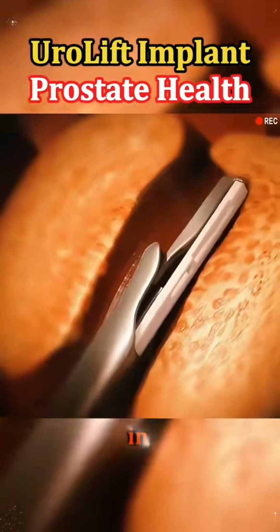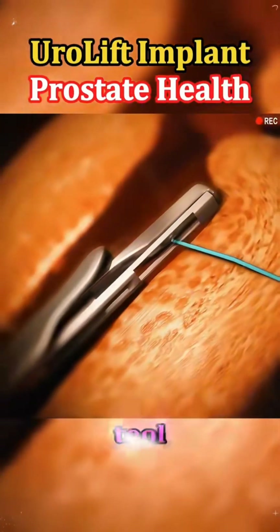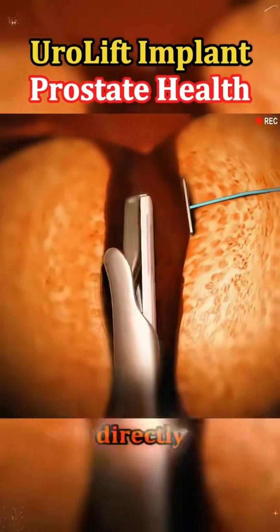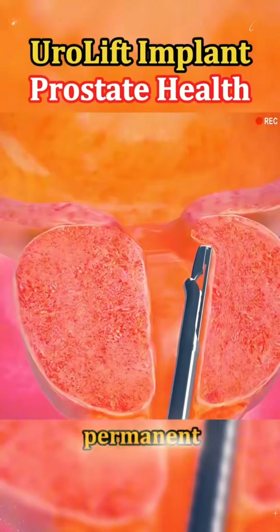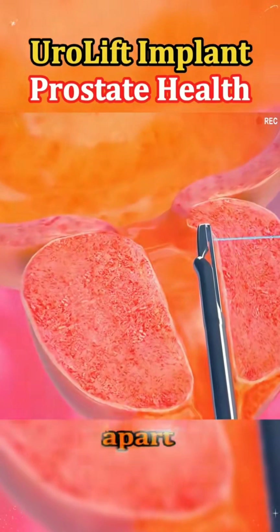Here's where the Urolift system comes in. The doctor uses a special tool that delivers tiny implants directly into the prostate tissue. These implants act like small, permanent tethers that hold the enlarged prostate lobes apart.